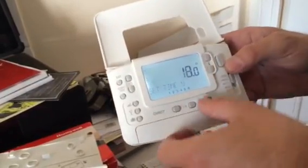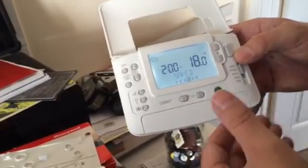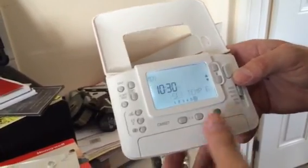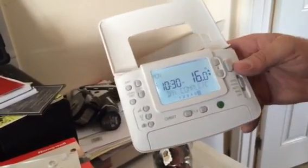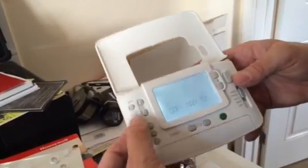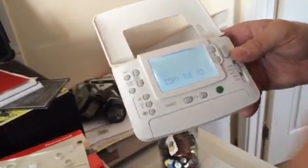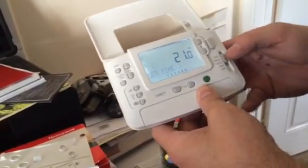If you don't want a midday period, just set the on and off time the same so it cancels itself out, and drop the secondary temperature to match number two. Then move on to number five for the evening — set your evening time the same way as before. Once you've done the last slot, press OK. If you want the same settings every day, use the copy day function — copy Monday to Tuesday, press OK, then Tuesday to Wednesday, and so on. It saves a lot of time.